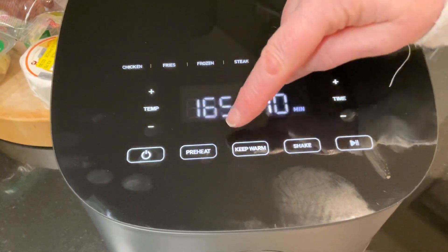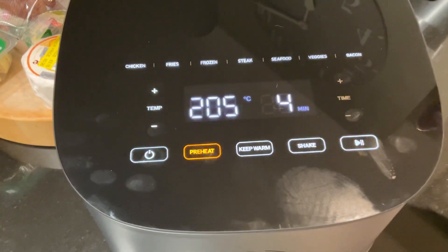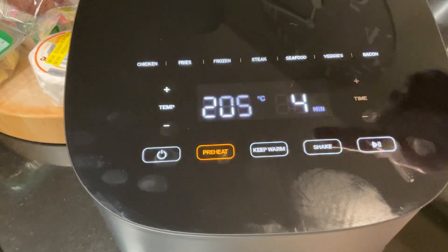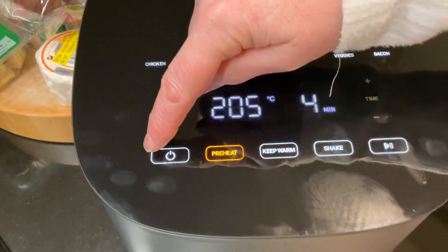If I've paused it then it will restart. So if I want to do a preheat, I'll push that and it just preheats to this temperature and it takes four minutes, and then I press go.